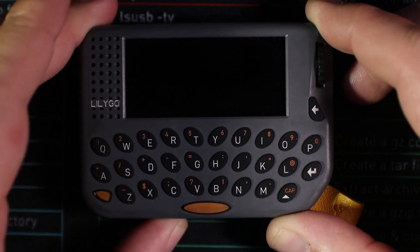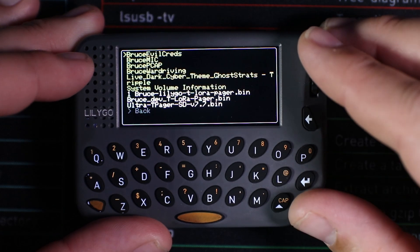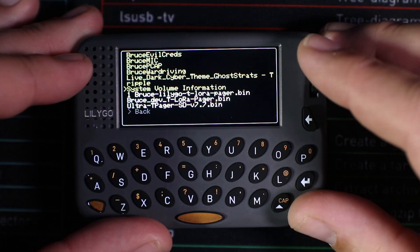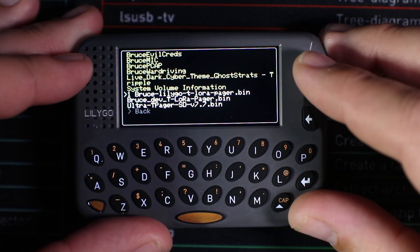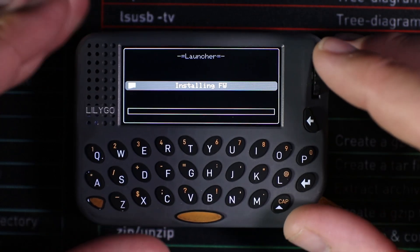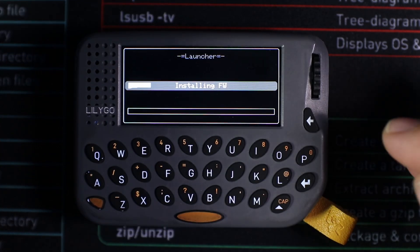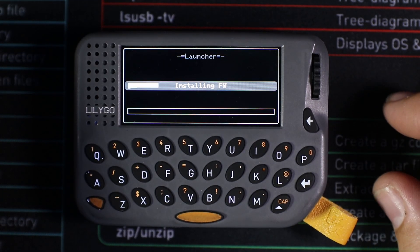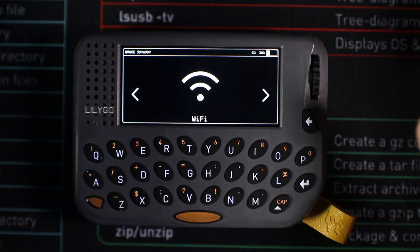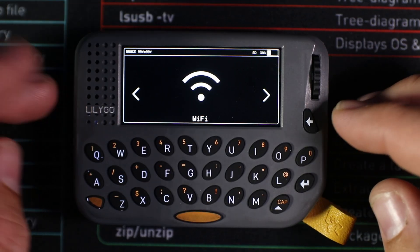Now that Launcher is installed and the .bin is on the SD card, start the device. Once in Launcher, go to the SD card, scroll down to bruce-lilligo-pager.bin, click it, and select install. Launcher will install the firmware from the SD card and automatically boot into Bruce. Once complete, reboot the device and Bruce is up and running.